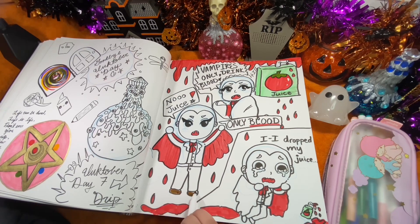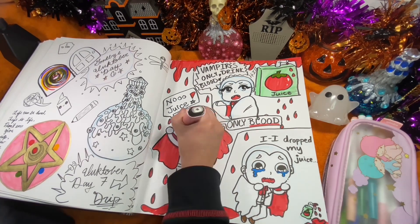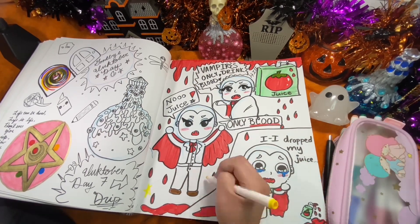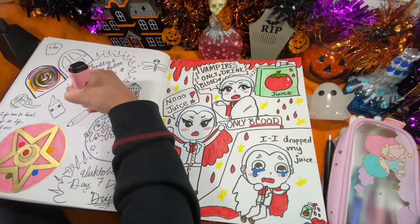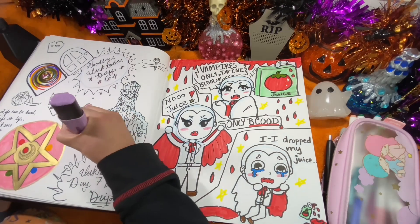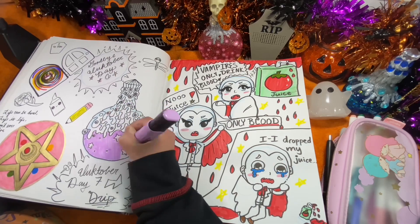I was having a really good time with this because I love vampires. My favorite books growing up were Anne Rice novels — Interview with a Vampire, Queen of the Damned — and I really liked Vampire Kisses and The Chronicles of Vladimir Todd. I just loved vampire books.